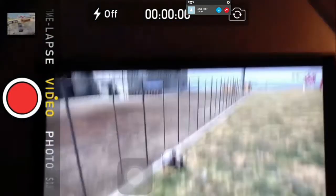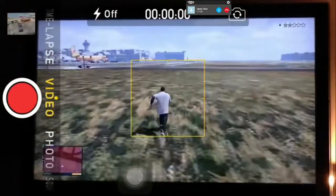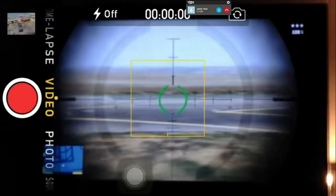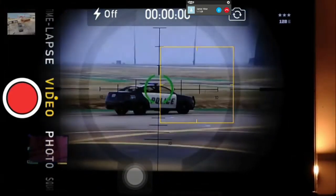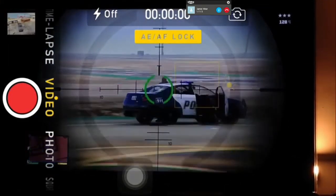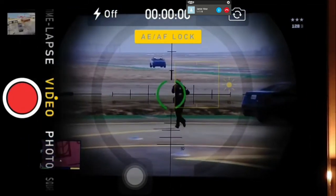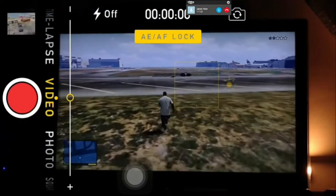You just adjust the way it is and hopefully it will work. Once you've done that, if you hold your screen in fully it locks the focus. And it will constantly stay in focus, which is absolutely brilliant — you get like full HD basically. It's absolutely class to be fair.